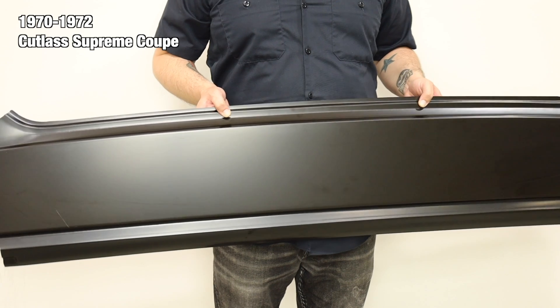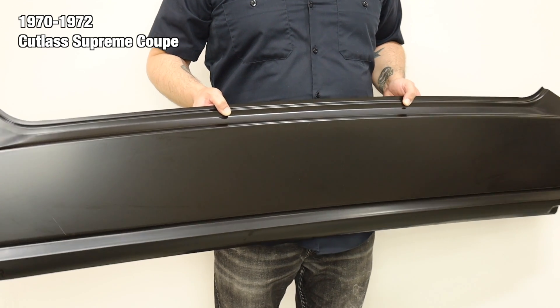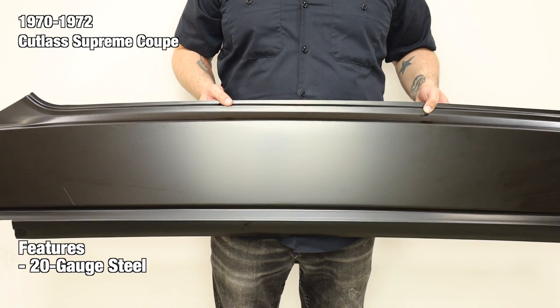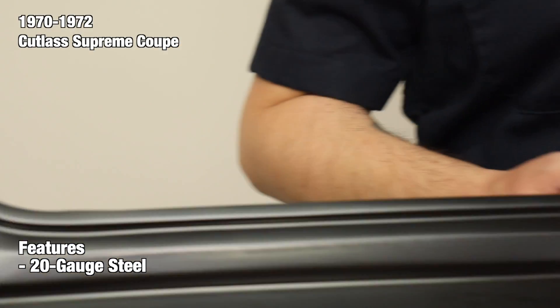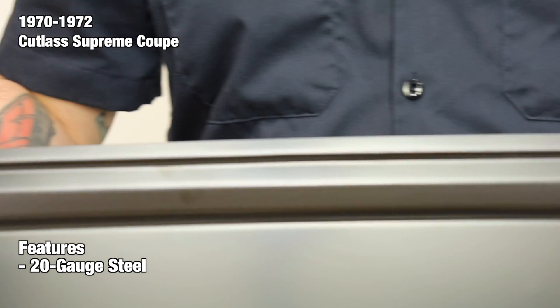These panels are designed to replace the rusted panel between the window and the trunk lid. Each panel is manufactured from 20-gauge steel using case-hardened steel tooling for accuracy and authentic fit. They feature the correct contours, mounting holes, window molding channel, and trunk weather stripping channels where applicable.